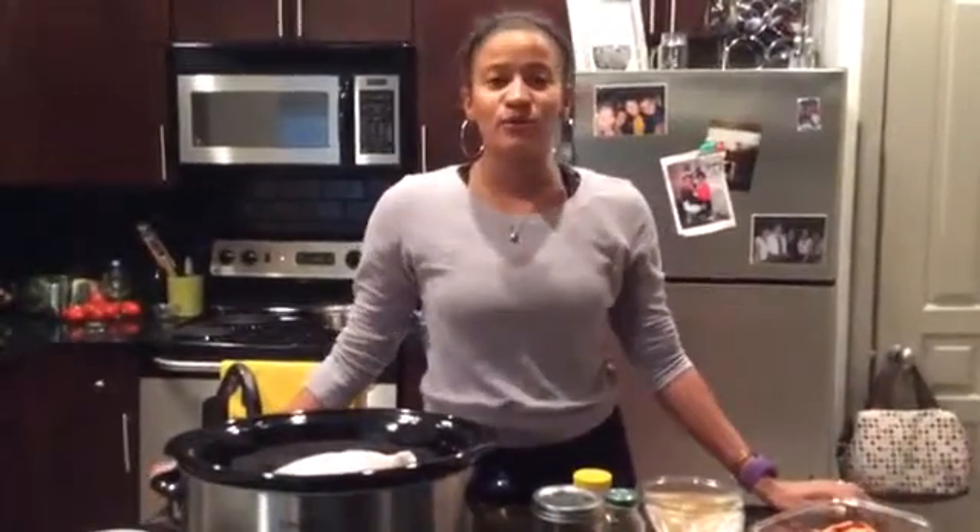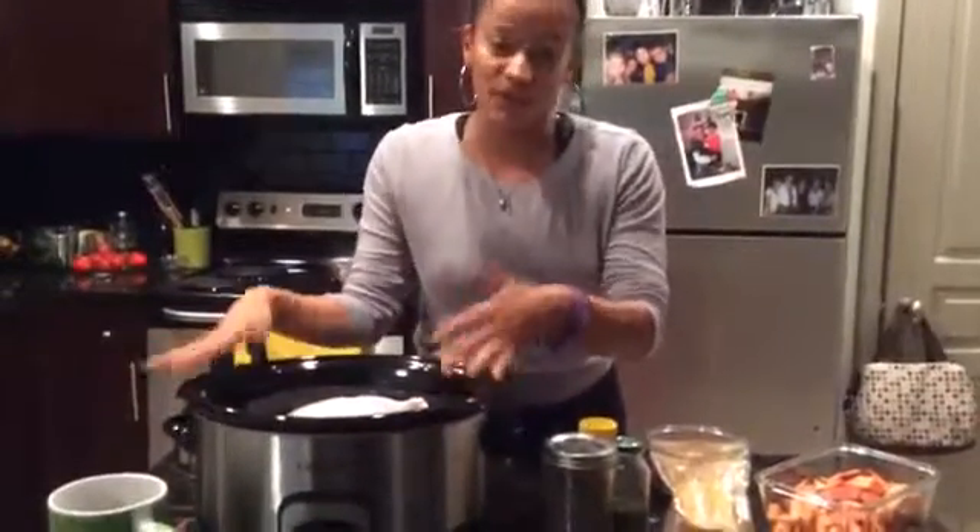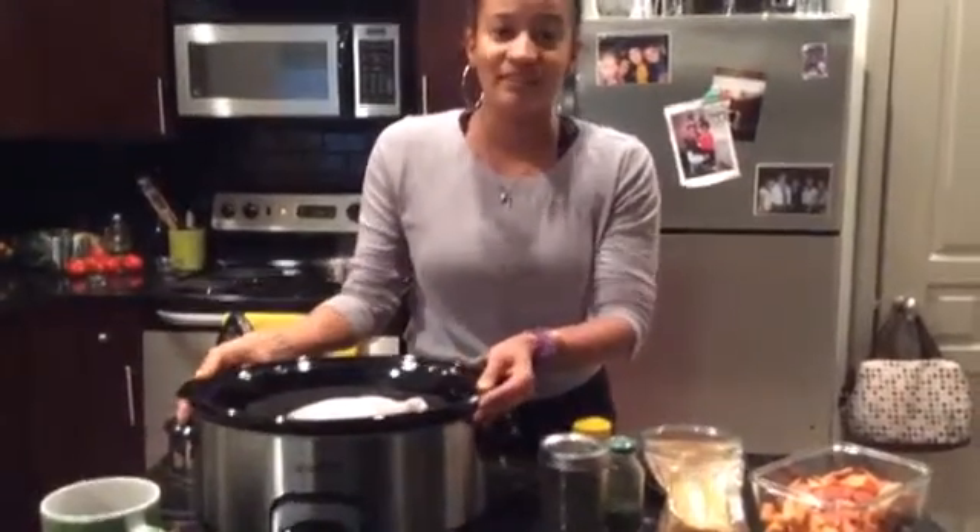Hi everyone, it's Amy from Fitness Together. A couple of days ago I posted a crock pot chicken that I kind of threw together one day, and I got a lot of requests for the recipe. So instead of giving the recipe — because I don't have a recipe — I'm just gonna show you how to make it. I have a big crock pot, and I literally bought it because I had a chicken I wanted to make and the crock pot we had was tiny.